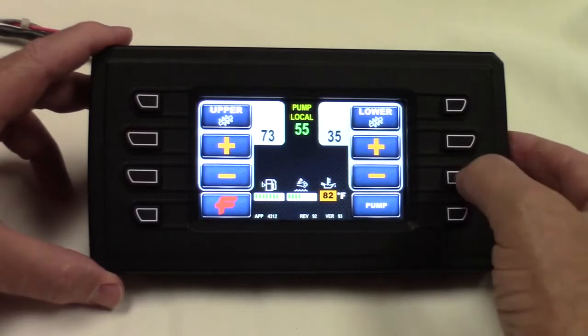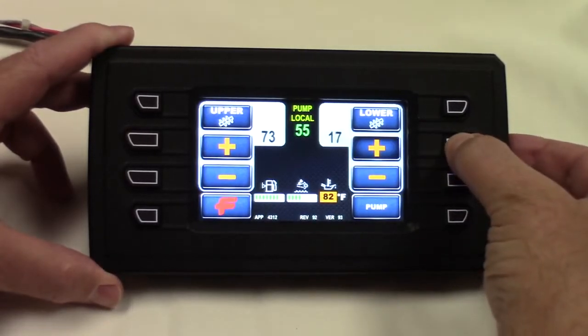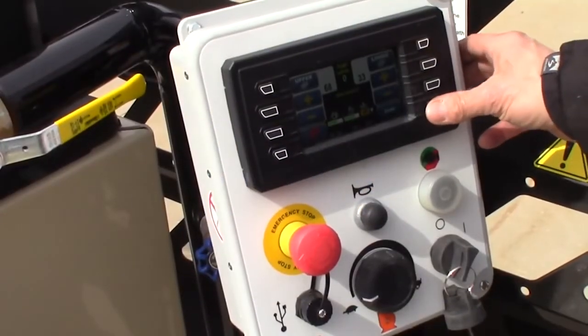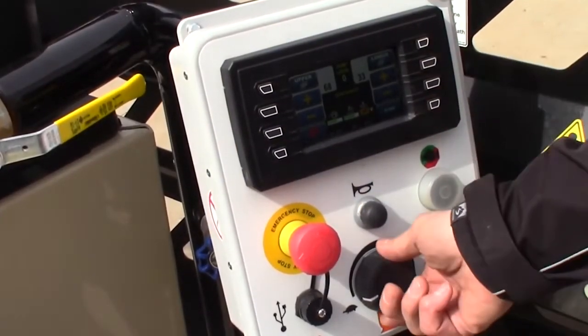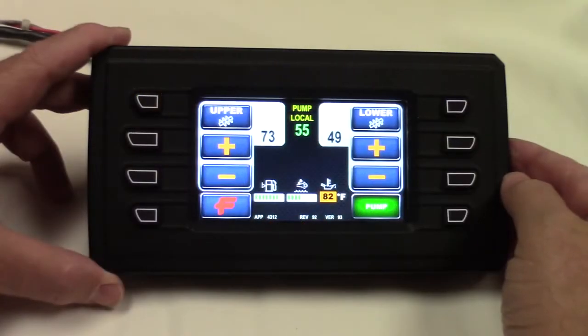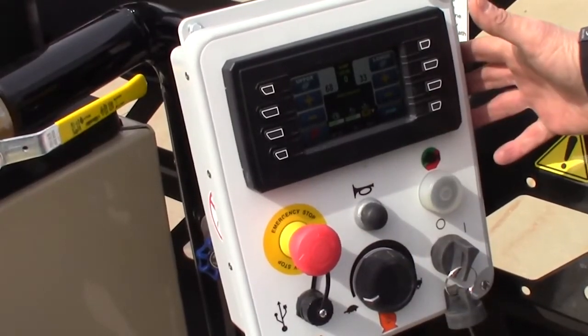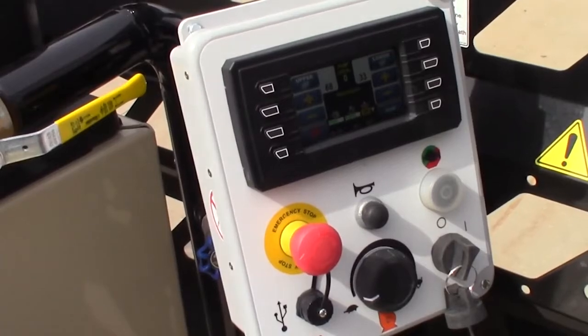I can control the speed of the agitator through these buttons. Once I hit this pump button, I've got my dial all the way down. It'll throttle up, and then if I want to spray slurry, I've only got to turn this dial. And that's how the control panel works.